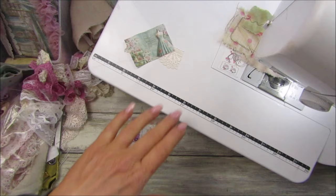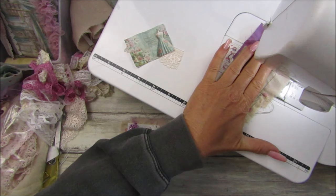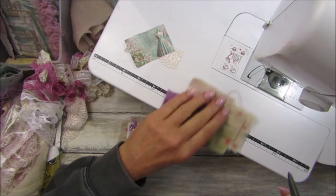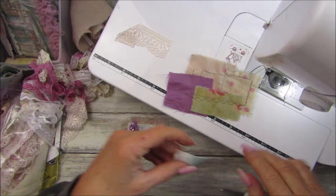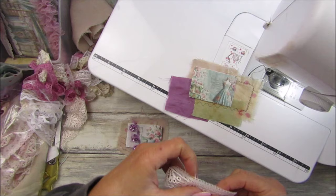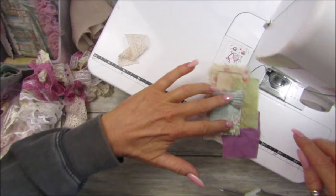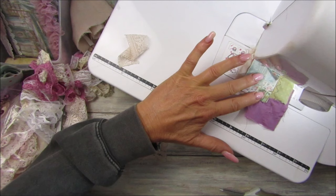That will do! Let me get my little Fiskars scissors and snip that off. There we go - look at that, so that's the lovely little wibbly wobbly line, that's lovely isn't it! I could pop it somewhere else but I'm going to cover it with the printed fabric. Let's just sew this one on, just go around the edge like that.